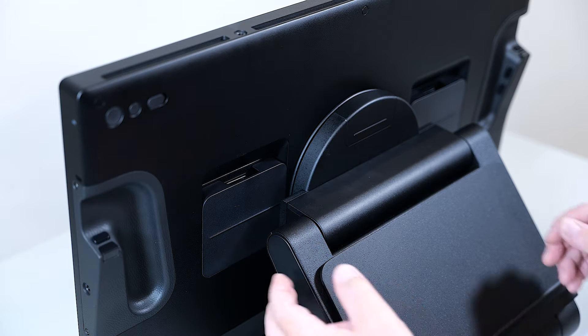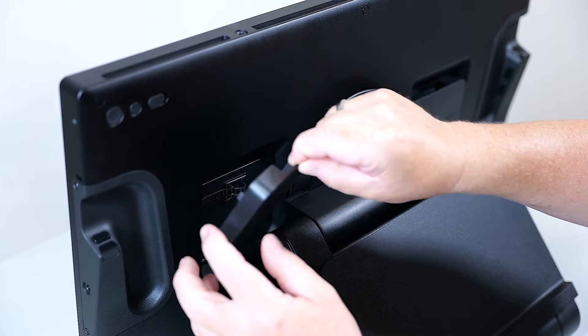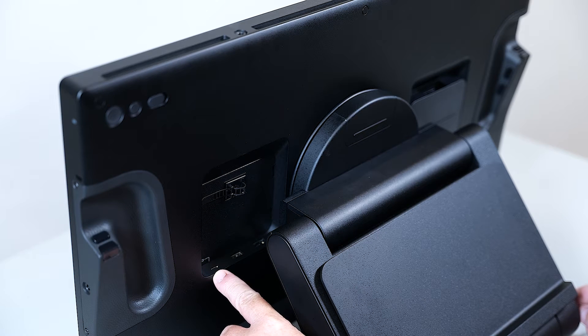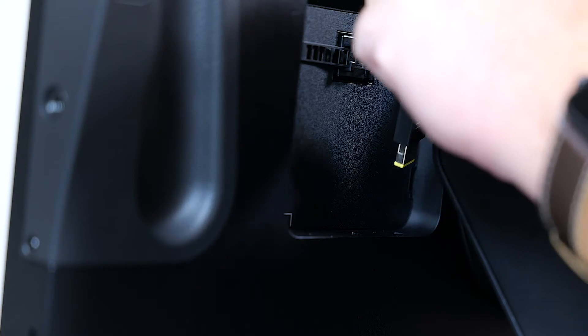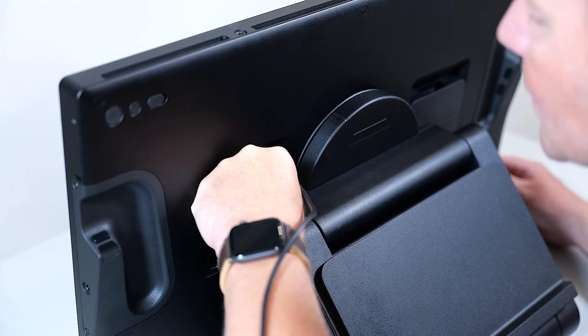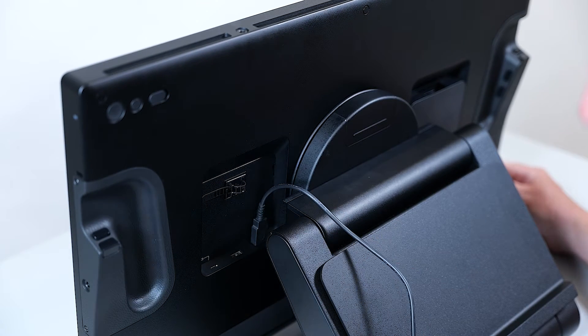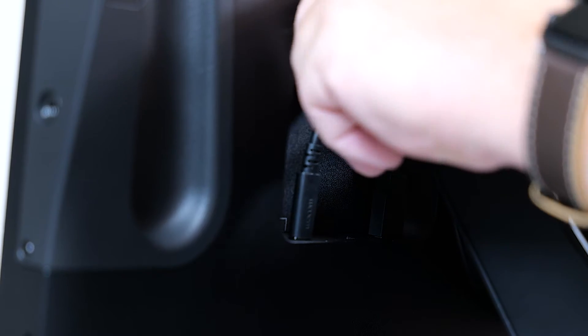To start this, I will open the flap on the left side, looking from the back, by lifting it up. Behind the flap you would see the USB-C connector on the left, USB-A connector in the middle, and on the right the power connector. Let's start by attaching the power connector first and make sure that it goes firmly into the socket. Then take the USB-C cable and do similar.